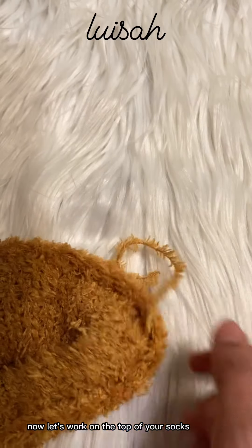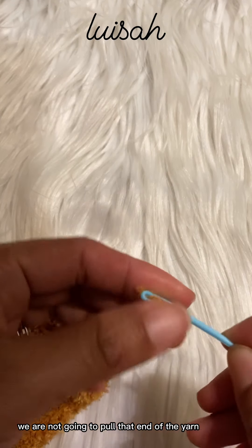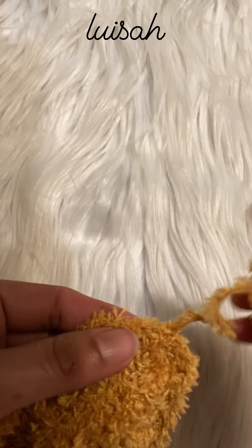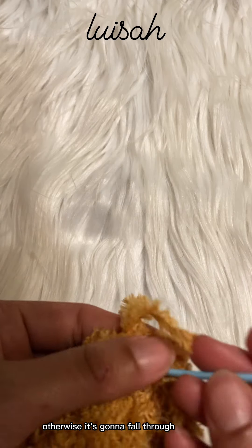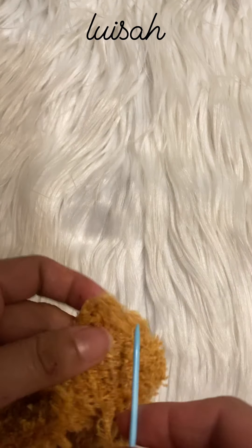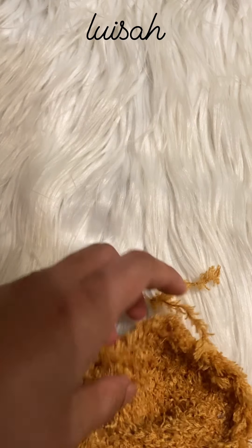Now let's work on the top of your socks. You see this end — we usually just pull it out when we're making a hat, but this time we are not going to pull that end of the yarn. We are just going to stitch it into that side to secure it, otherwise it's going to fall through and you'll have a drop stitch. So just make a knot on that side — this is the easiest way to make the socks using the Addi.